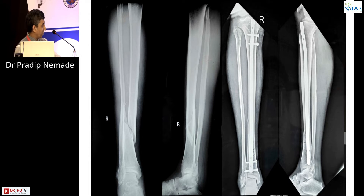A fracture like this — distal one-third, almost going towards midshaft — we can manage very well with nailing. Dr. Sachin also showed very good examples of this. A very good alignment can be obtained with nailing in these cases.